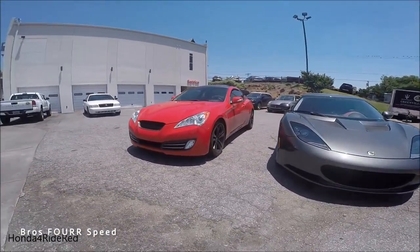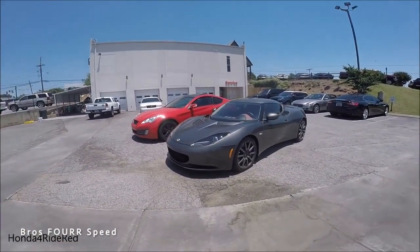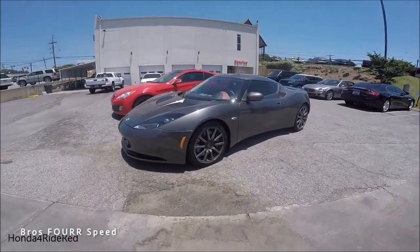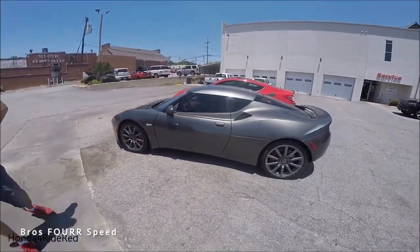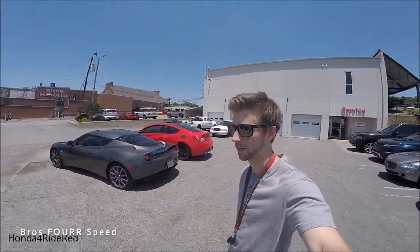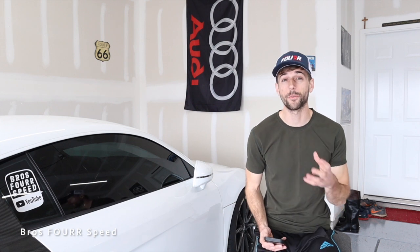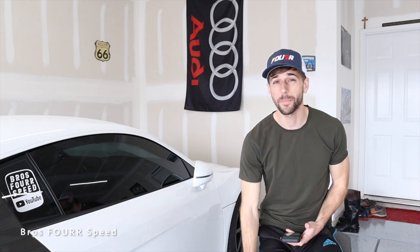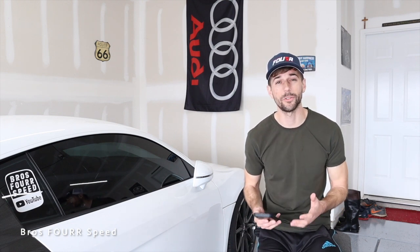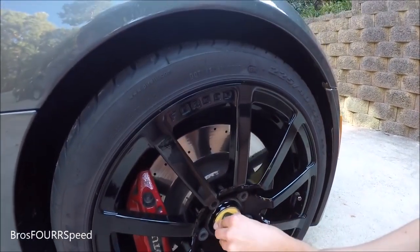A year later I traded in the Genesis Coupe for a 2010 Lotus Evora. I was 24 years old when I bought that car and really thought it would be a great stepping stone for YouTube — a young person buying an exotic car. Aside from that not working out too well, I loved this car. It was a six-speed manual with a 3.5-liter V6 sourced from Toyota, making it a very reliable car. I put 10,000 miles on it in the year I owned it.